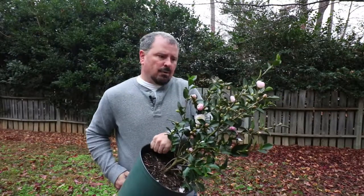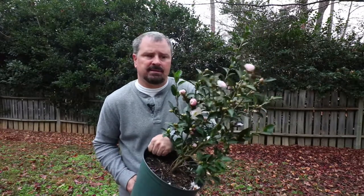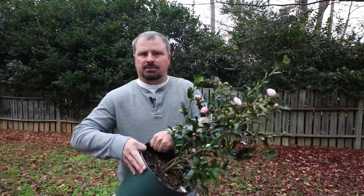Camellias are best fertilized in mid-spring with an Azalea-Camellia-Rhododendron fertilizer — that's a fertilizer for acid-loving plants. Usually those types of fertilizers are slow-release, so just make sure the one you're buying is. It'll last three to four months and then run out in the summer, letting the plant go into a natural dormancy.